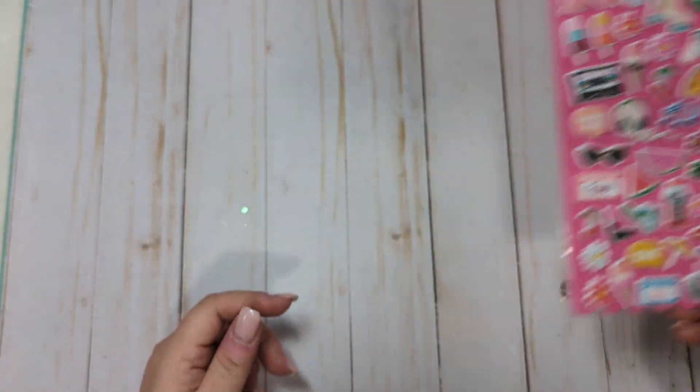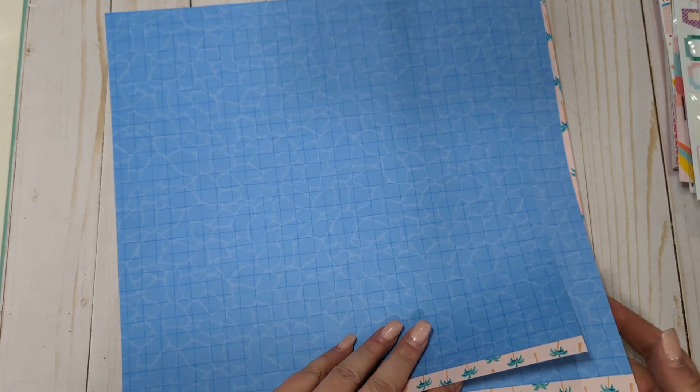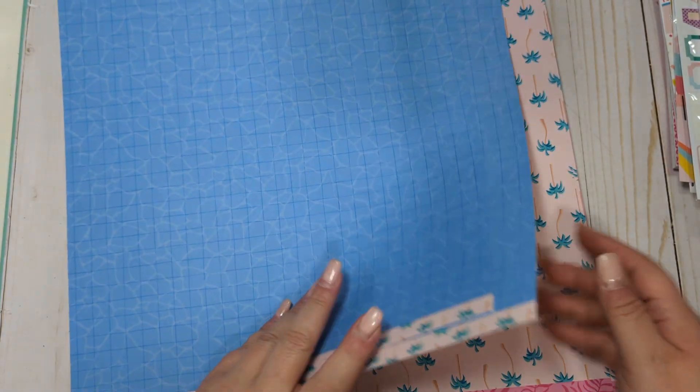The next collection is going to be the Damask Love Sunshine Boulevard collection that came out in 2021. I did not buy this early enough to get the entire collection — I got it kind of late in the summer — so I actually never played with it at all. But I bought a ton of the paper; it was on clearance.